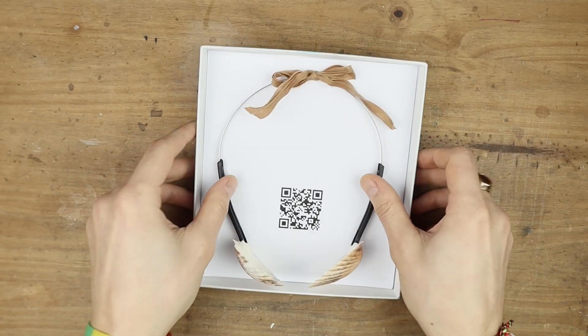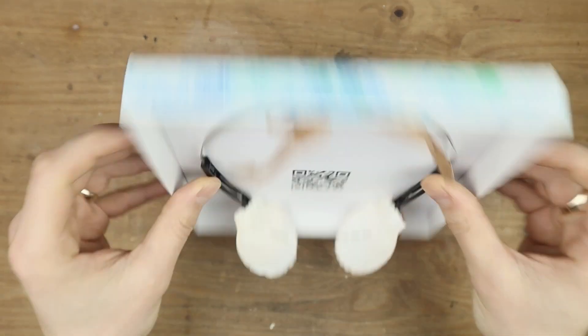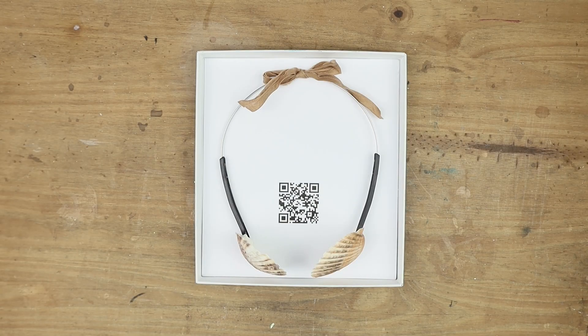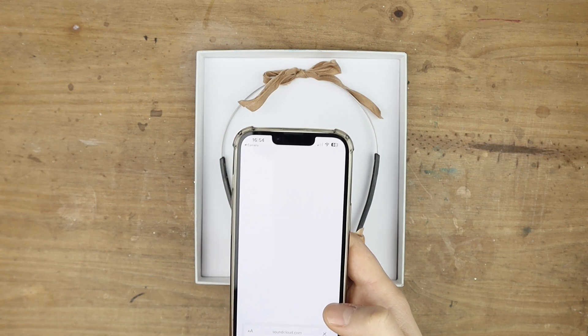It's contained inside part of a box that's been painted, and there's a QR code in the center that when scanned with your phone opens a SoundCloud page.